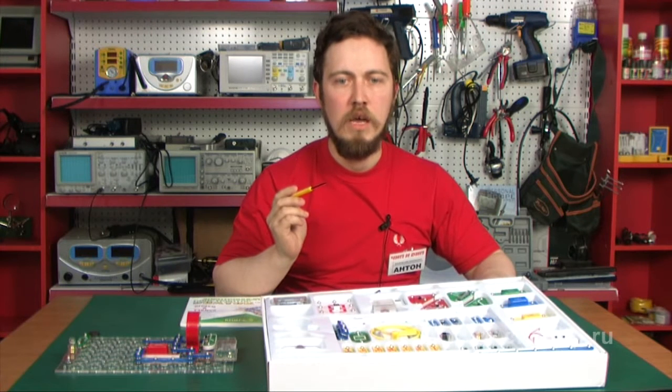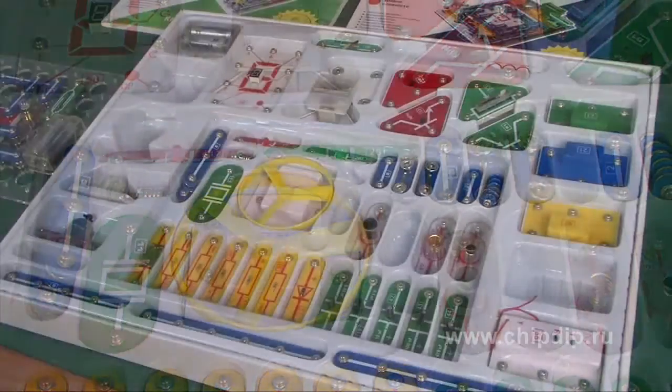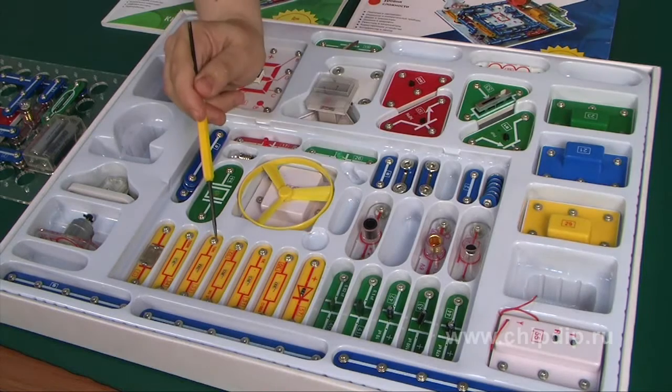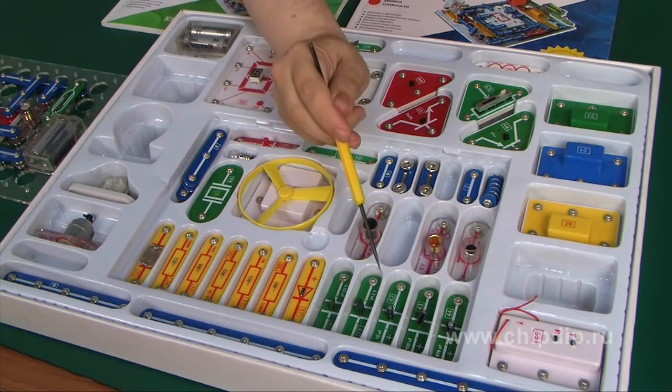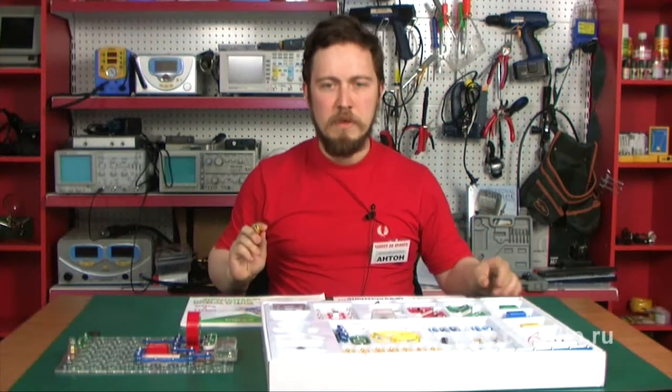It is a perfect solution for learning physics in a quiet environment at home. The Electronics Construction Kit includes a box with elements such as resistors, capacitors, light-emitting diodes, transistors, and two books with electric circuits designed for three levels of difficulty.